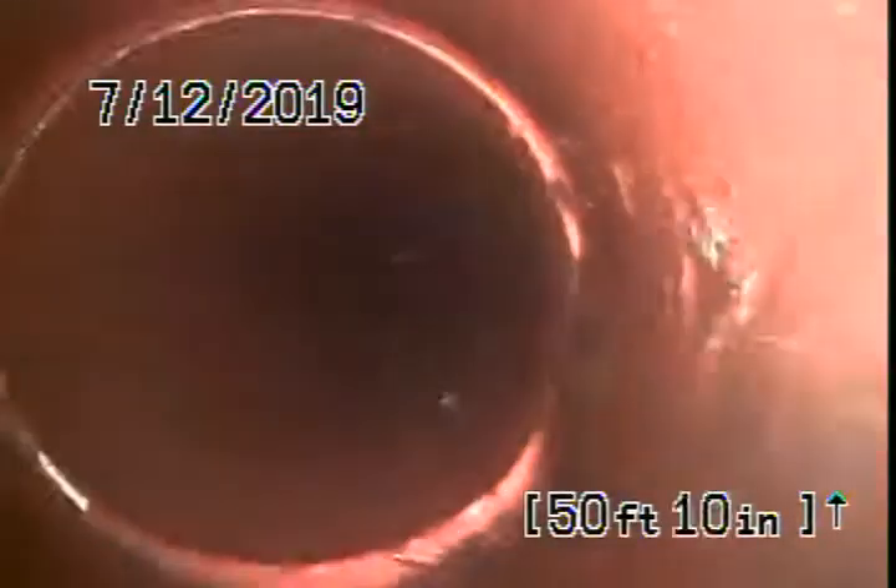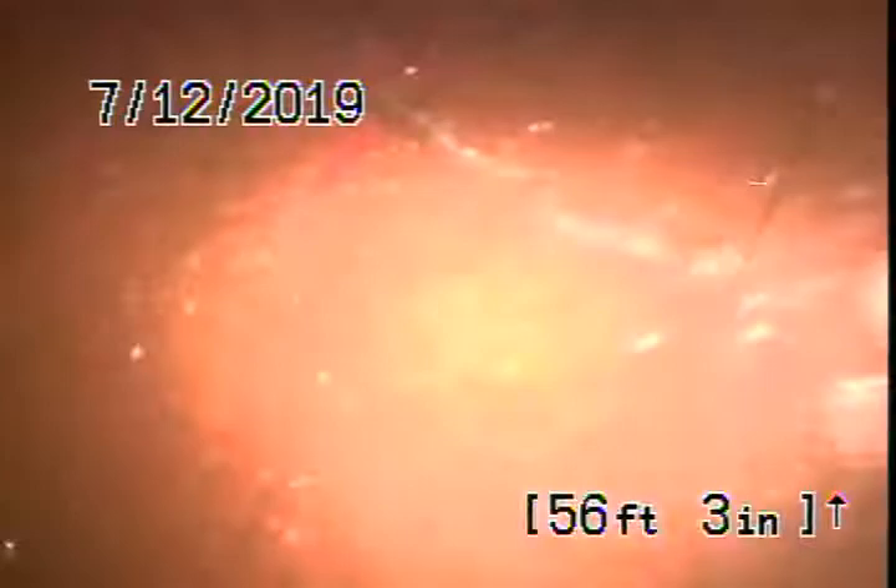I'm going to remove about 95% of the roots. I'm going to go ahead and check the line now after hydro jetting. A little strand.